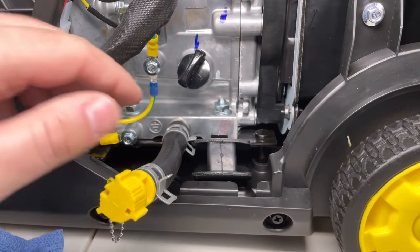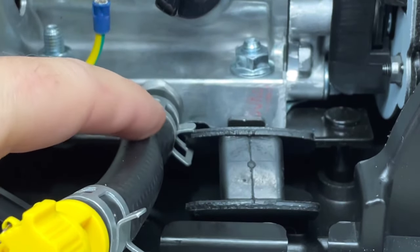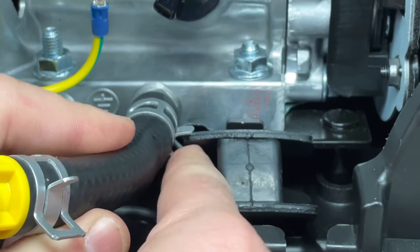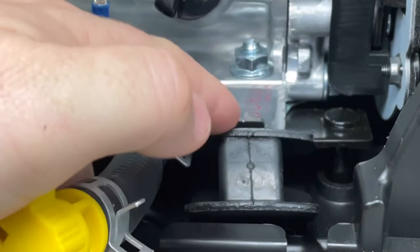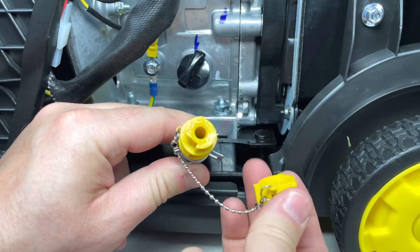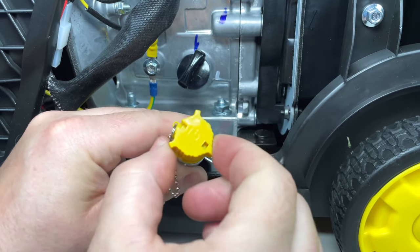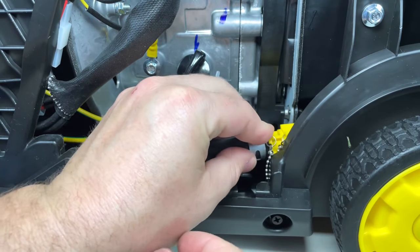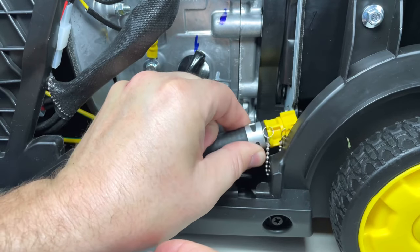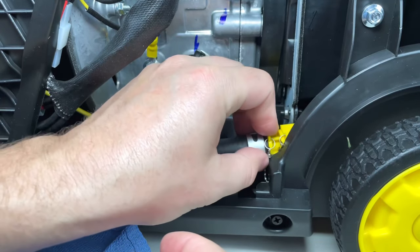We'll go ahead and replace that dipstick. One other thing I want to show you — when it comes to manufacturing and attention to detail — you see that particular pinch clamp? You have to pinch that with a pair of pliers, and with that motor mount in the way you basically can't get that thing off. Sometimes I find things like that are a little bit annoying if I have to service anything. Also, if you do drain the oil out of this, make sure that on the cap you still have that little black o-ring — if that's missing it can tend to leak. Make sure that cap twists and snaps all the way, because sometimes when the generator vibrates it'll pop up halfway, unlock, and you can get a little oil seepage, so just something to take note of.